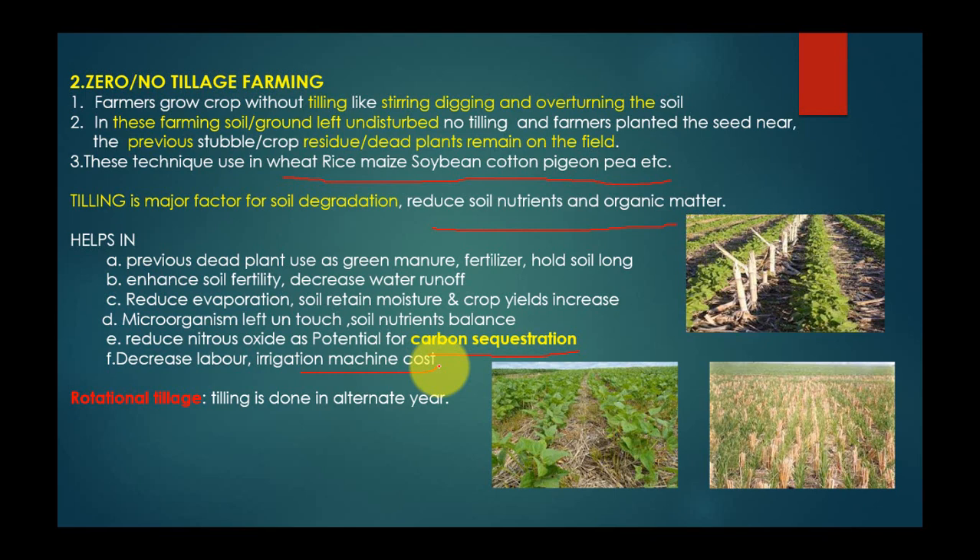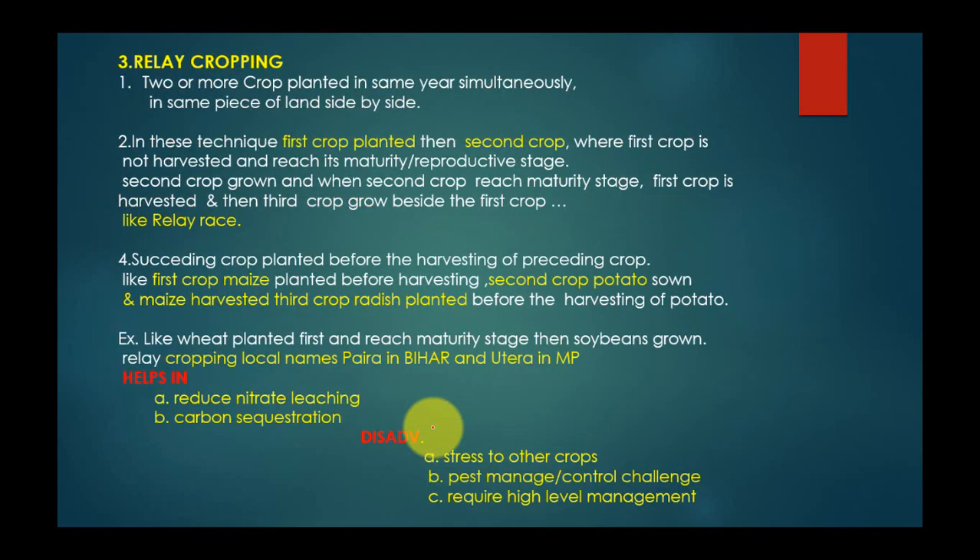In some practices, tilling is done in alternate years — meaning in one year farmers till, and the next year they do not till, and then again till the following year. This allows the land to rest before the next cropping cycle.